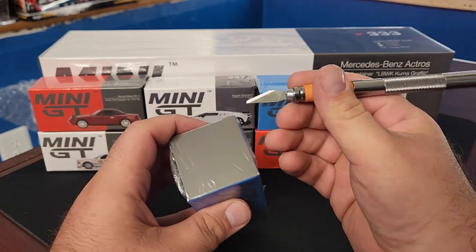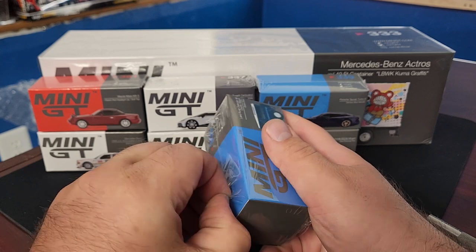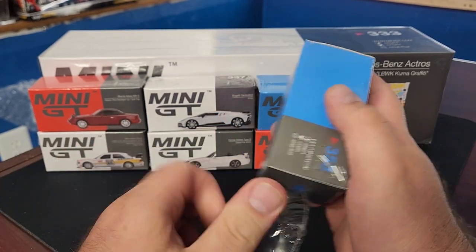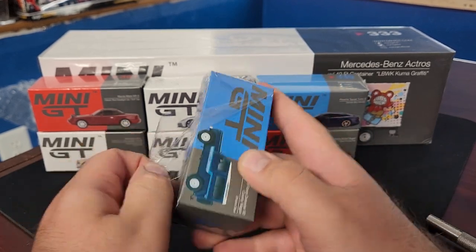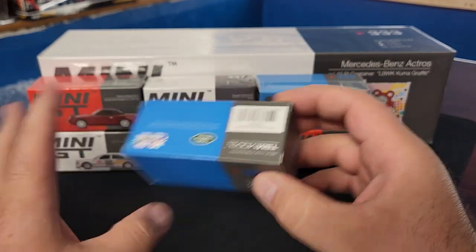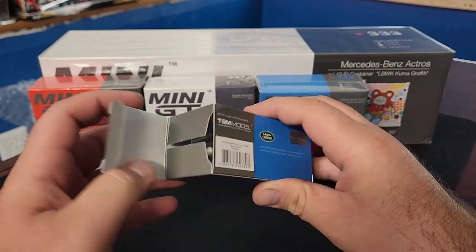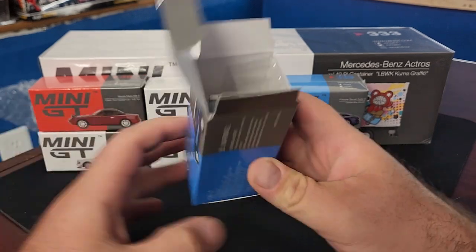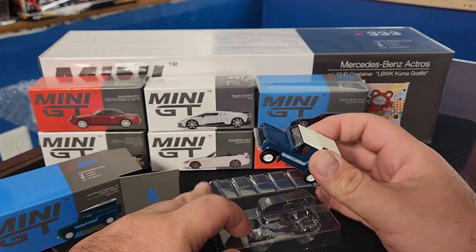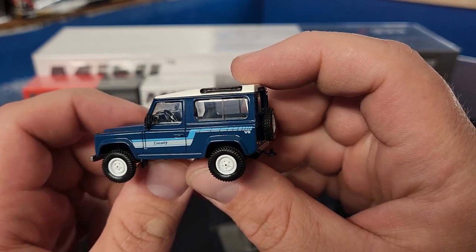We're going to get into this right now, get our trusty blade out and do a little surgery — looking at these models in real time. Nice box. This particular shipment came via UPS and it was in transit for what felt like forever, not sure why it took so long. But it's here now.